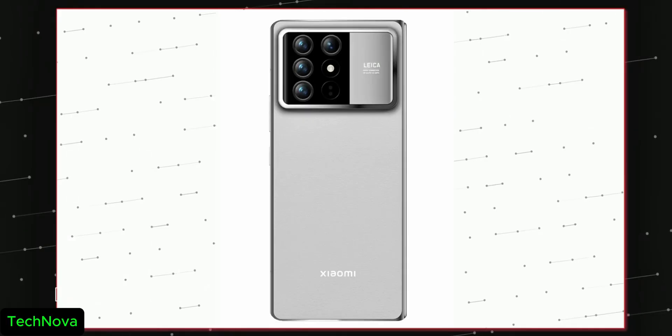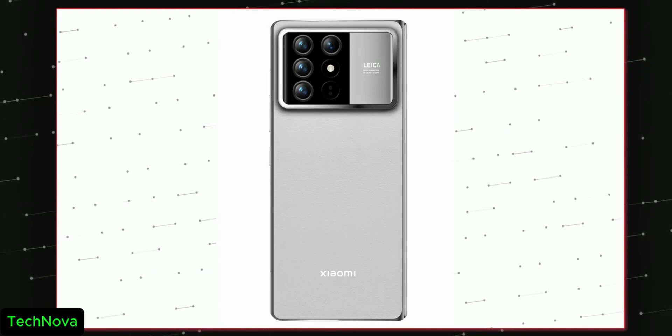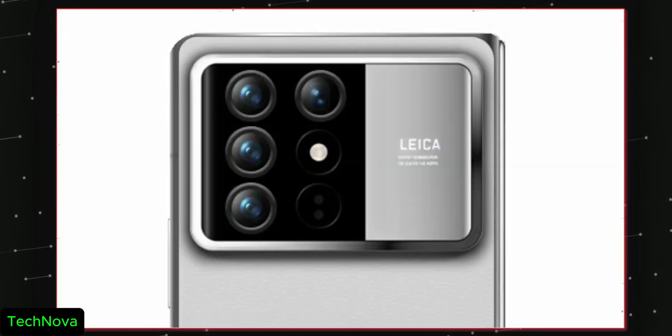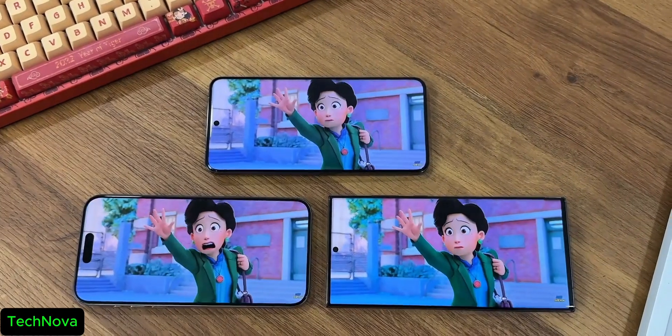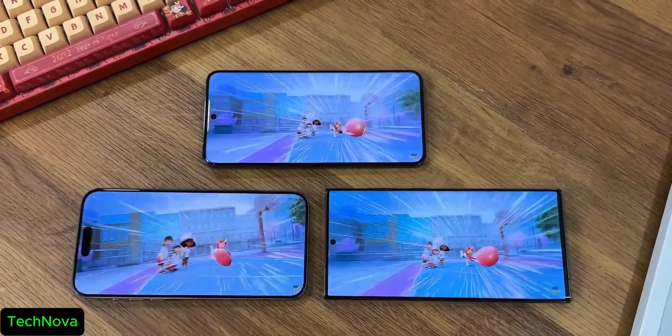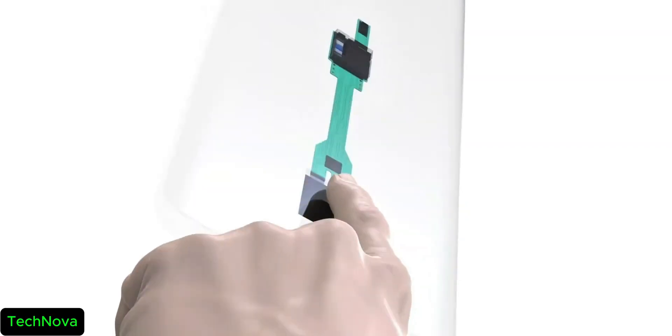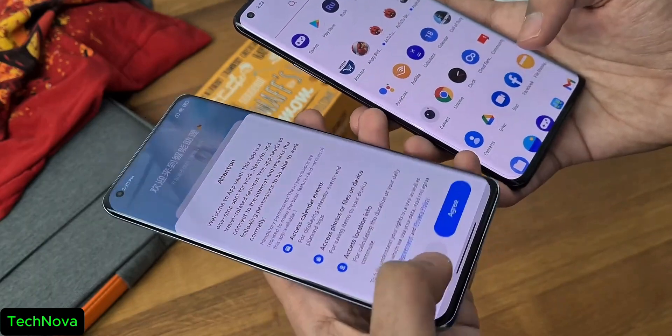The Xiaomi 15 series might have a similar Mix Fold 4-like camera design — a squarish module with a boxy finish. It's got a bunch of cameras with Leica color science. The best part is gonna be a card-curved front panel, which looks great, along with an ultrasonic fingerprint scanner. Just like the Samsung S24 Ultra, Xiaomi is also adding an ultrasonic fingerprint scanner in the Xiaomi 15 series.